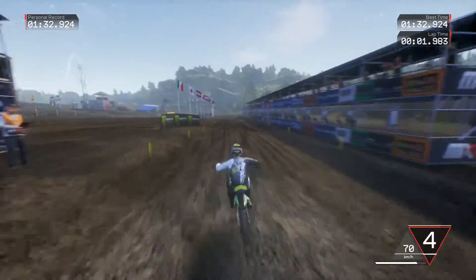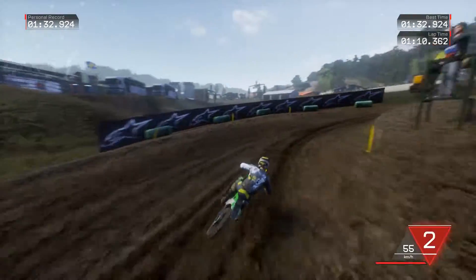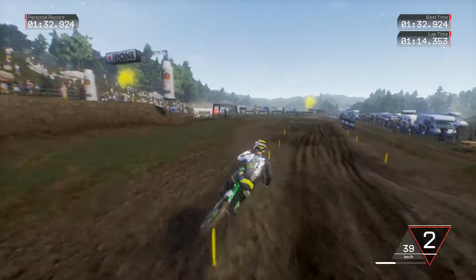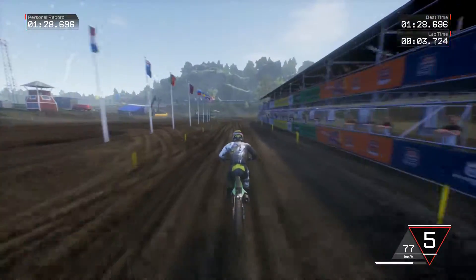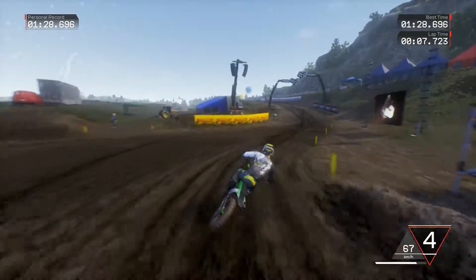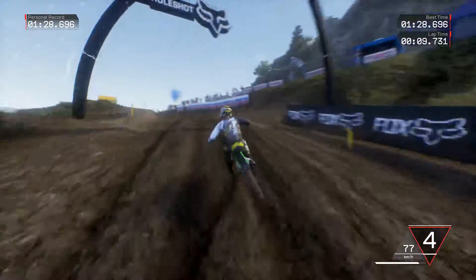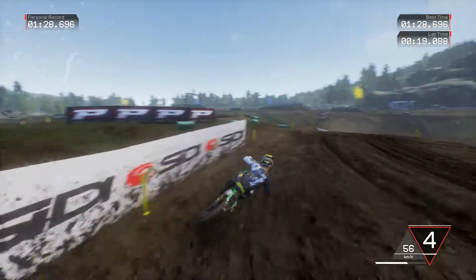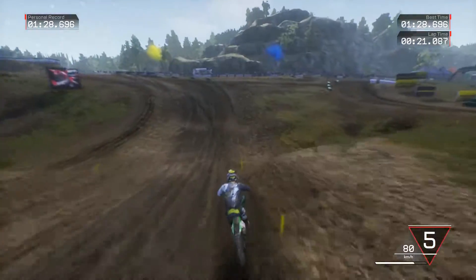One minute thirty-two. Fuck! That is a hard section. How are you going to do that on PlayStation? Shit doesn't even load 40 feet in front of you. Shit looking like Excitebike 64 on that console — actually, both consoles.